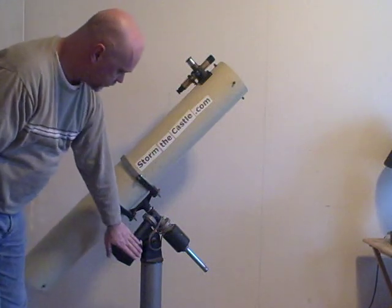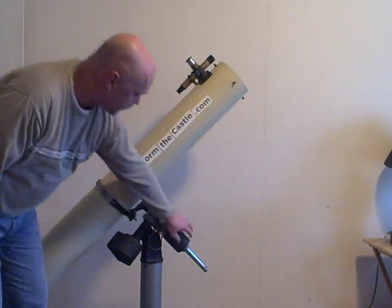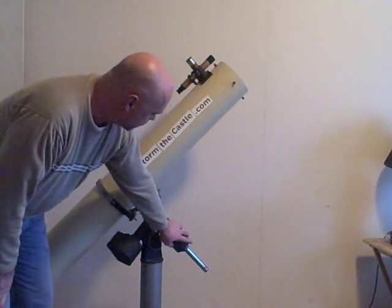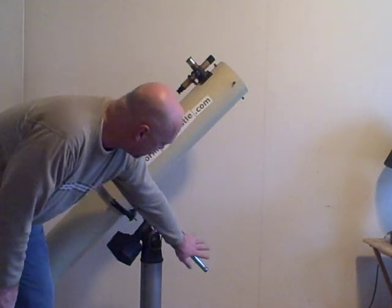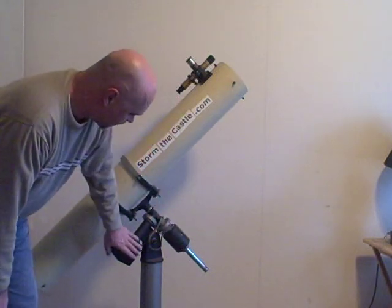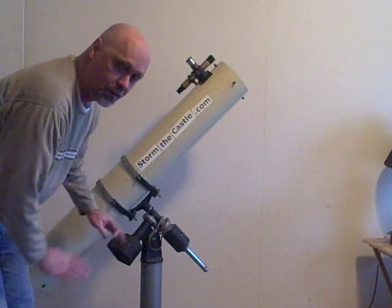And as I said, the clock drive drives it. The counterweight — because this assembly is quite heavy — if you position your counterweight well, it'll make this assembly very balanced and take a lot of the strain off the motor, making for very smooth motion.